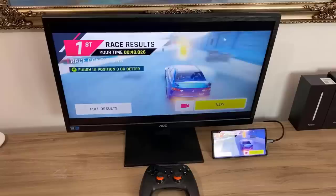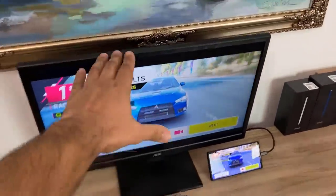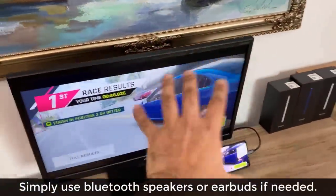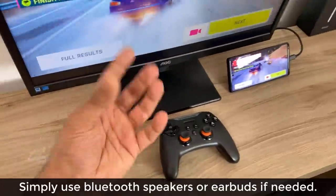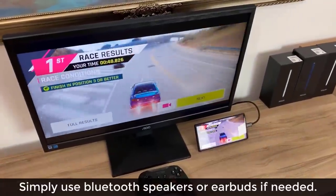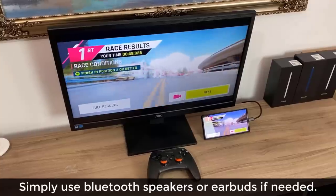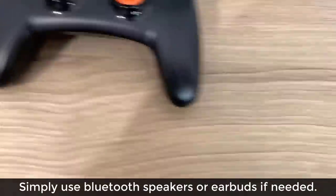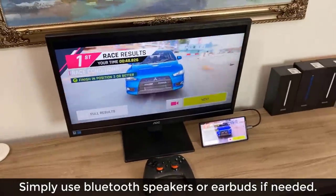One more thing: if the monitor doesn't have speakers, the phone's sound would normally come through the monitor's speakers. If it doesn't have speakers, you can connect a Bluetooth speaker or plug in wireless earbuds or headphones to hear the game. But this cable is the most important thing — links are down below.